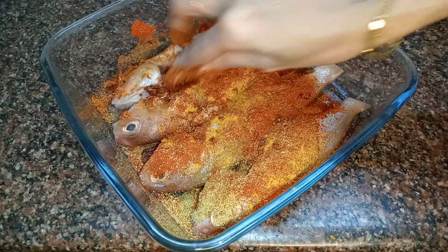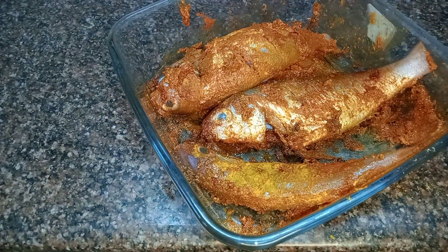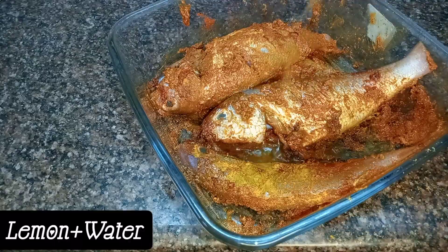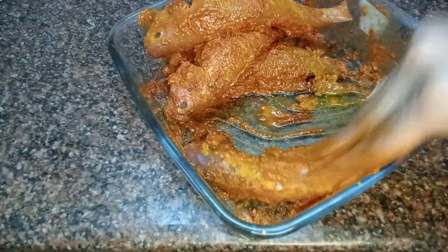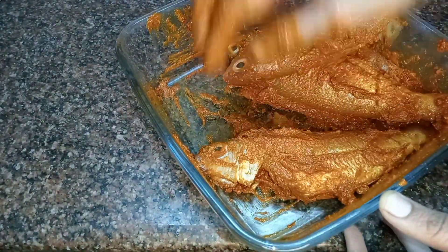Add some oil. Add some fish, add some oil, add some turmeric powder — one spoon or half spoon. Also add ginger garlic paste.